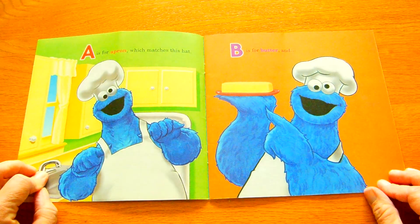N is for nutmeg. O is for oven. P is for pan, but first put your glove on.